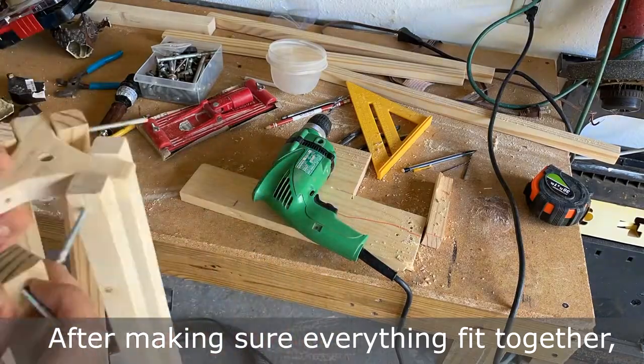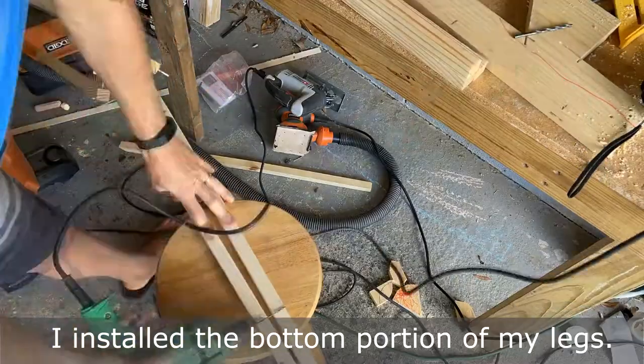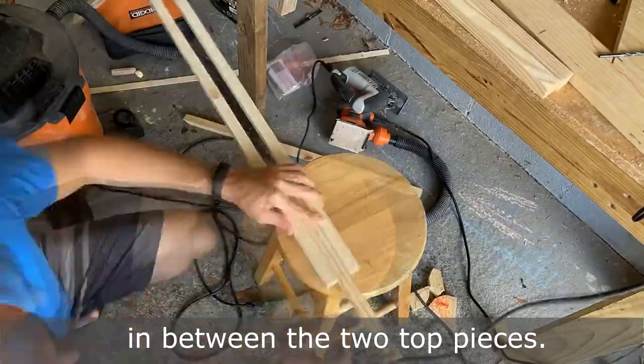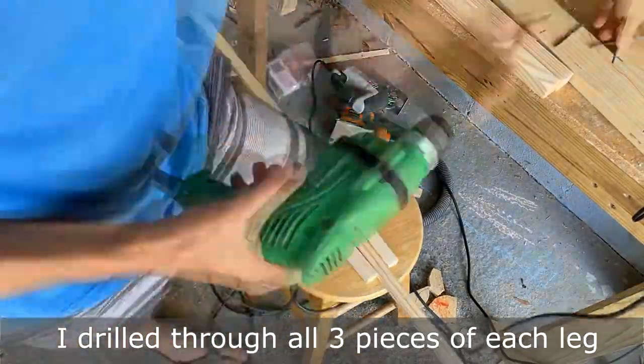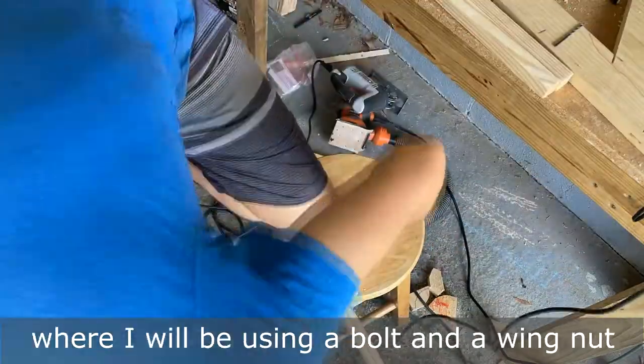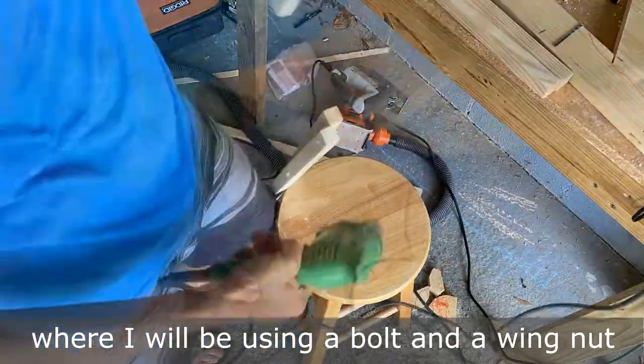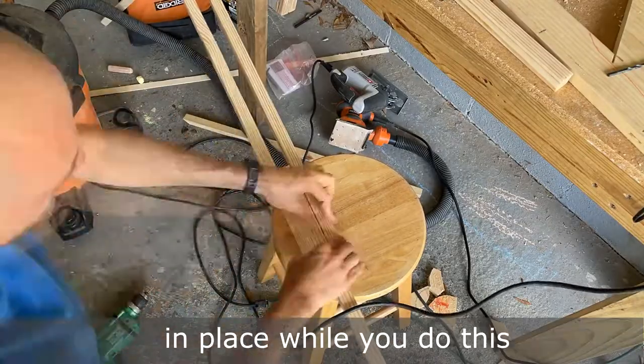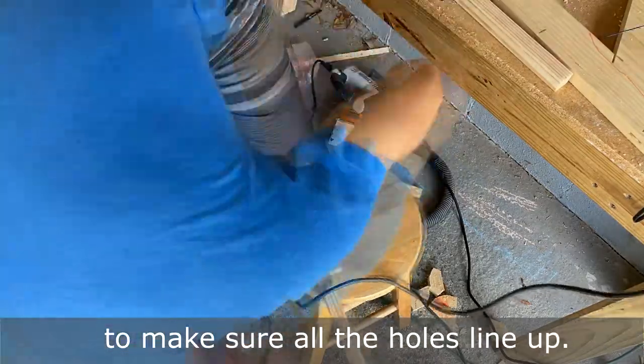After making sure everything fit together, I installed the bottom portion of my legs. The bottom of the leg is recessed nine inches in between the two top pieces. I drilled through all three pieces of each leg where I will be using a bolt and a wing nut to hold them all together. It helps to have something to hold everything in place while you do this to make sure all the holes line up.